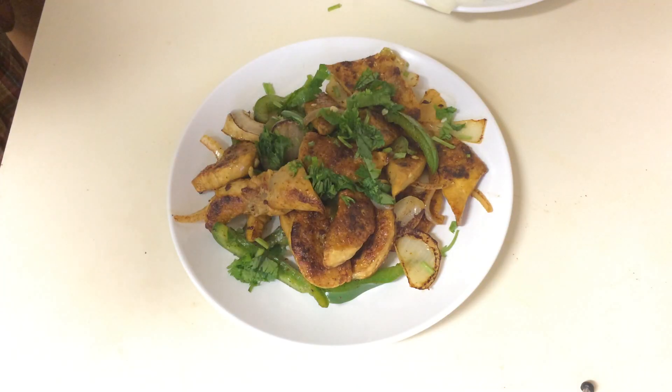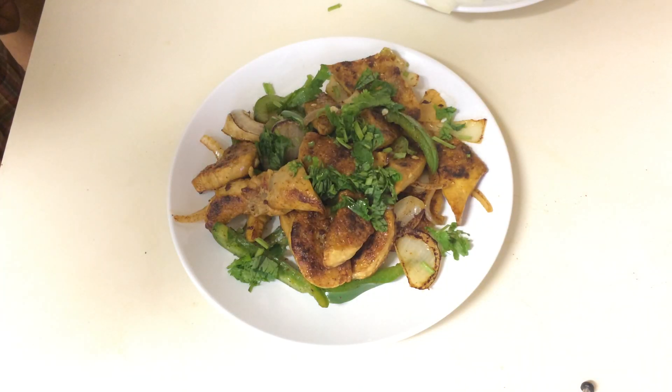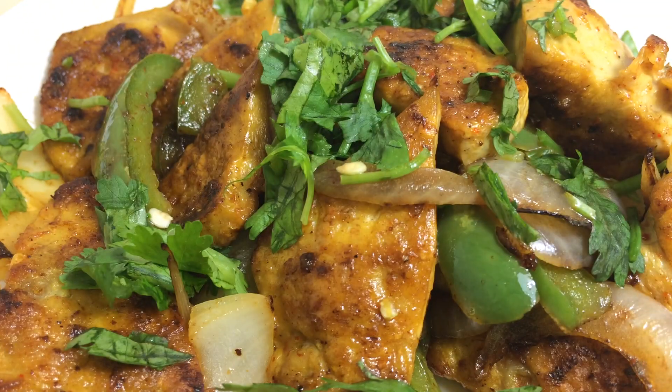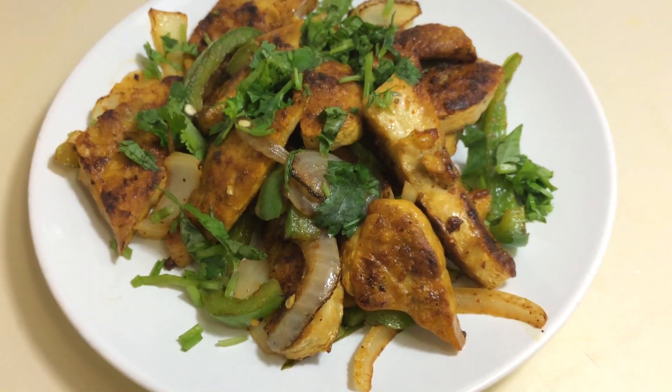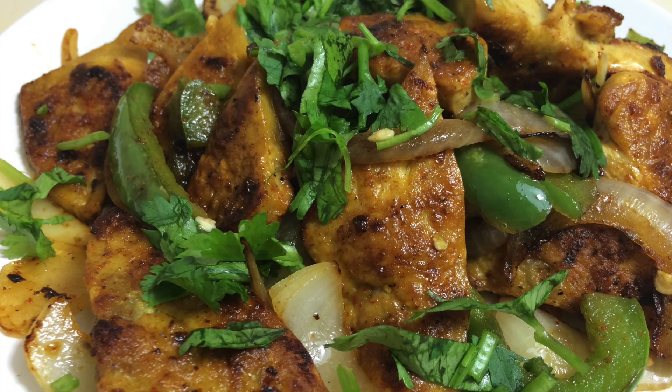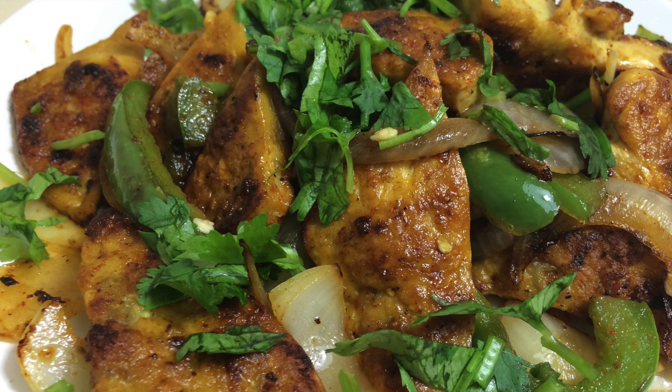At the end, garnish with cilantro and serve. I hope you guys enjoyed this video — please give it a try and share it with your friends and family. Don't forget to like and subscribe to my channel. Next week I will be posting a video on Khasi ko Bhutan, so stay tuned. Bye guys!